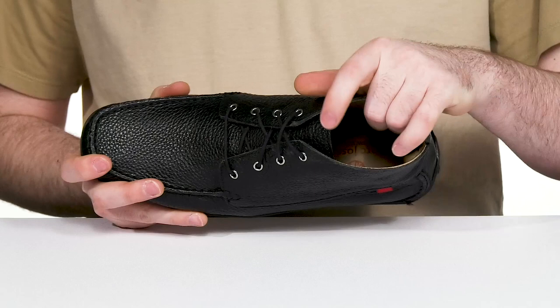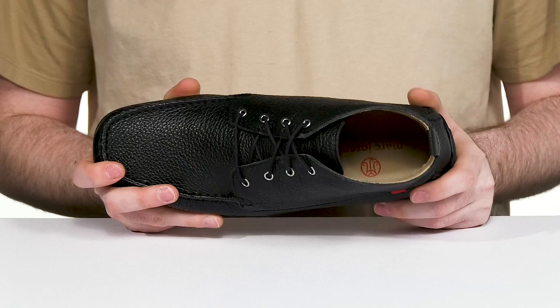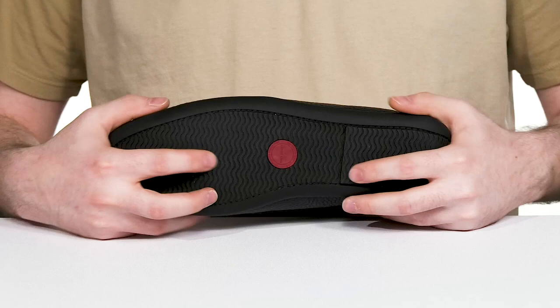The inner lining is a buttery soft calf leather as well, keeping it nice and cool throughout, while the foam footbed in the bottom has a gel heel insert offering lots of cushioning and comfort.